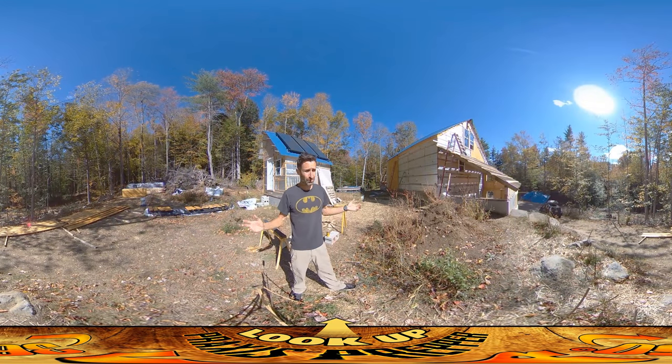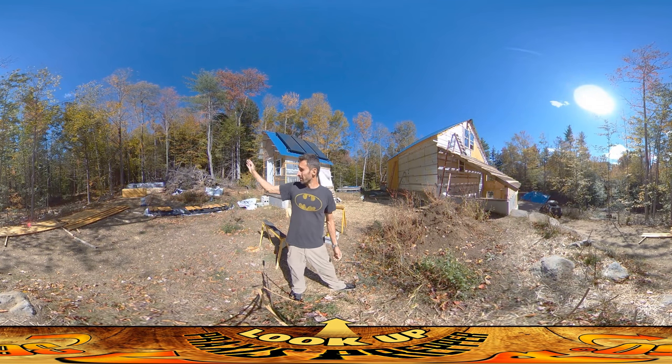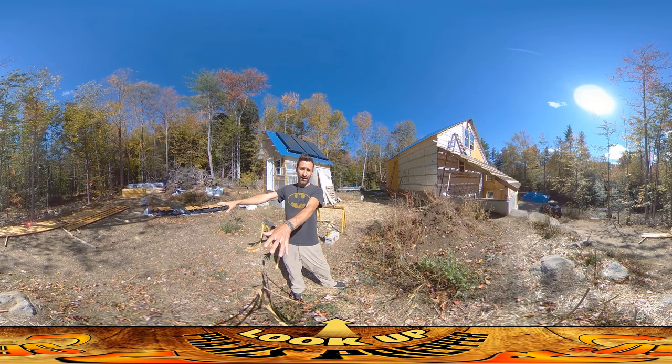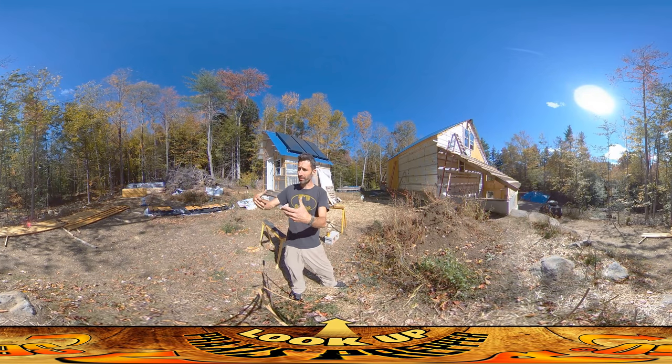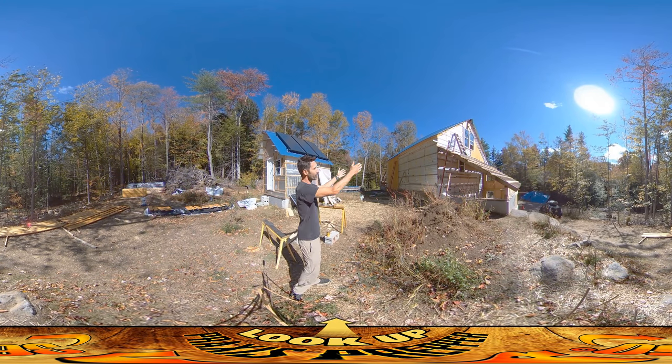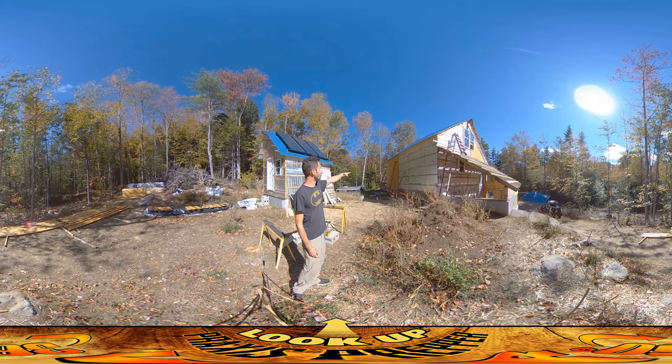Hey everybody, this is Praxis. You'll notice this is the third day I've been shooting videos from right here because this is where everything's still going on. The pile of lumber that needs to be sealed and put up is right over there. This is the drying area at the moment — it's in shadow, but this is the first area that gets light in the morning, so if things get any dew on them it dries off quickly. And this is the direction where things are going up.